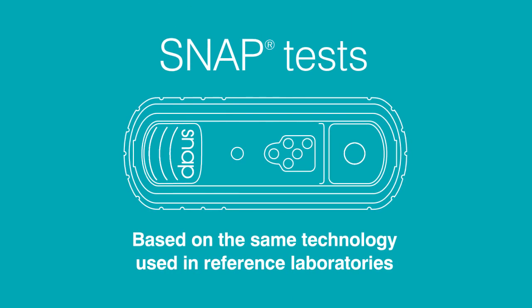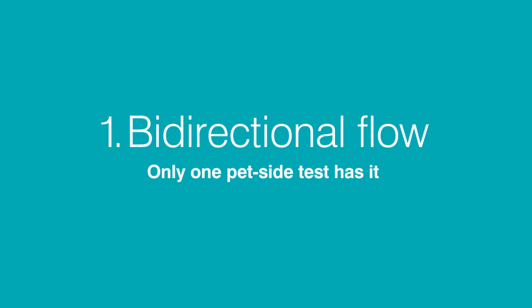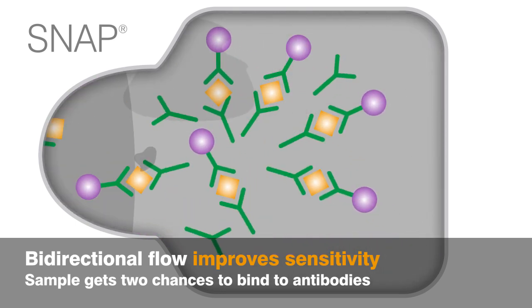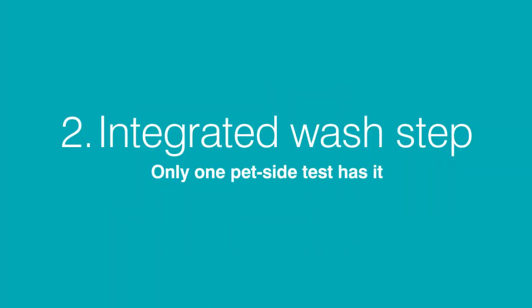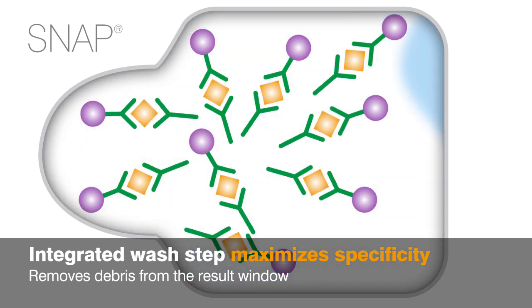Snap tests are based on the same technology used in reference laboratories. Bidirectional flow improves sensitivity by giving the sample two chances to bind to antibodies. The integrated wash step in Snap tests maximizes specificity by removing debris from the read window.